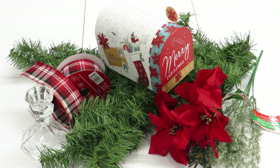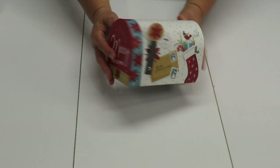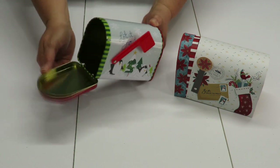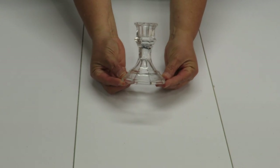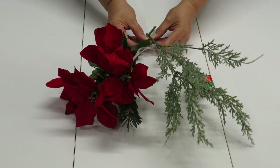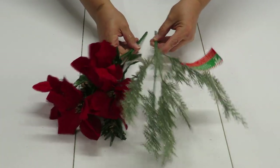Most of my supplies I purchased from the Dollar Tree. Some are left over from other projects and were purchased at different stores, but a lot of them can be substituted with Dollar Tree items. The first item is this little cardboard mailbox — the front opens up like this. I'm also going to be using this glass candle holder, this bush of small poinsettias, and this bush of frosted greenery.